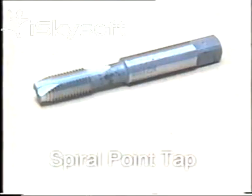A spiral point tap is a true machine tap. The swarf is pushed out through the bottom of the hole. It should never be used in a blind hole. The swarf would build up in the bottom of the hole, become compacted and eventually break the tap.